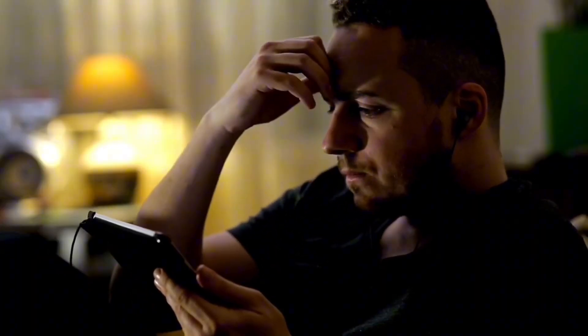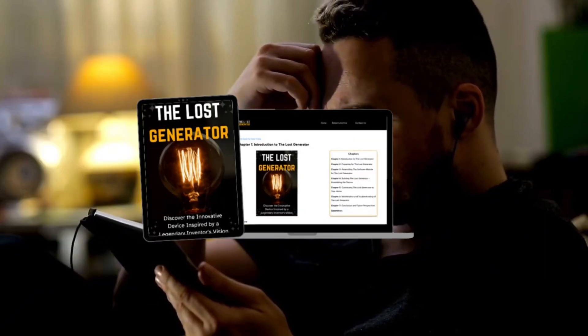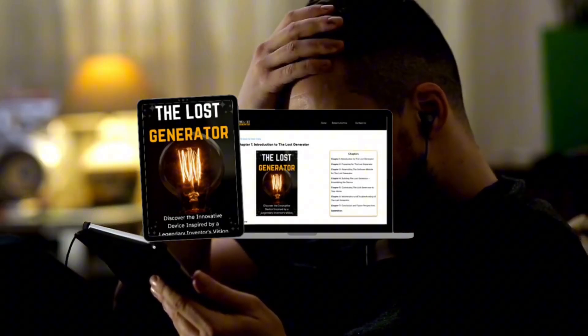Hello everyone, this is Tom, and today I'm going to tell you everything you need to know about the Loss Generator program before making a purchase decision. But first, an important warning.